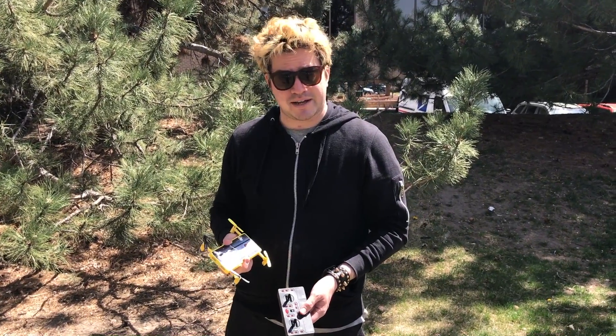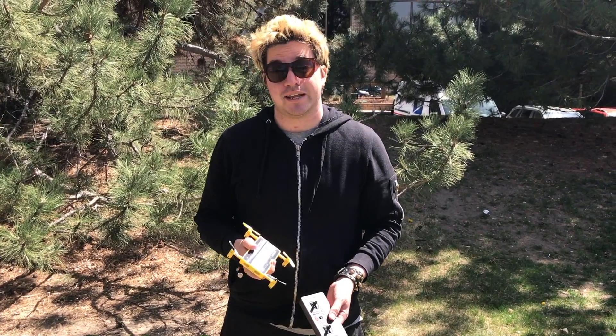Overall, the pocket drone is a very lightweight, durable drone. It's very easy to pilot, as long as you're not a moron like myself. So I would definitely recommend it. Until next time, this has been Anthony with Innovation and Tech Today.